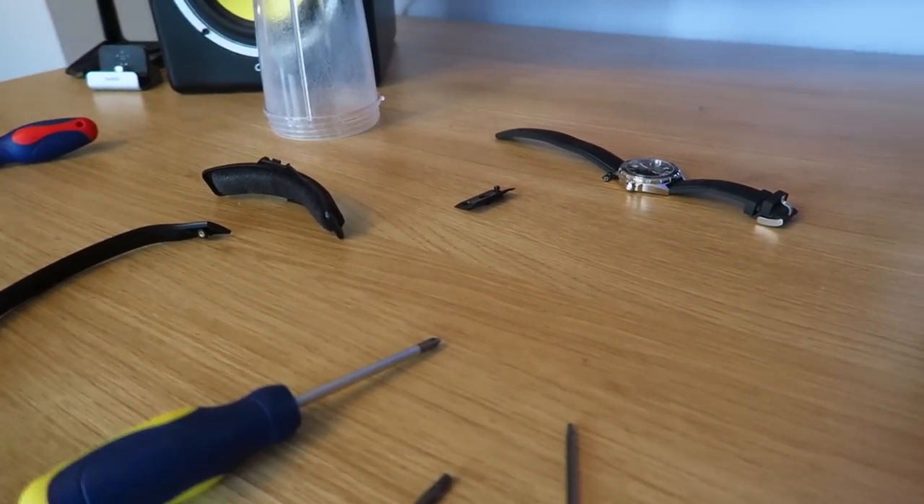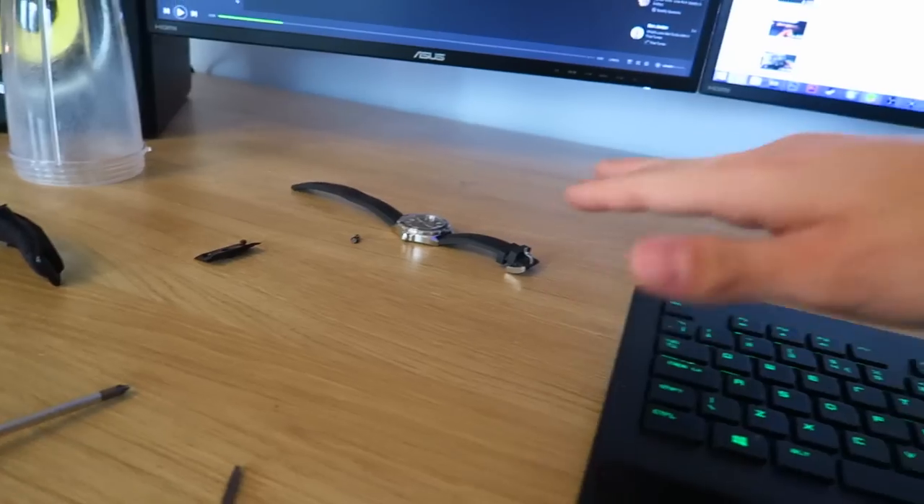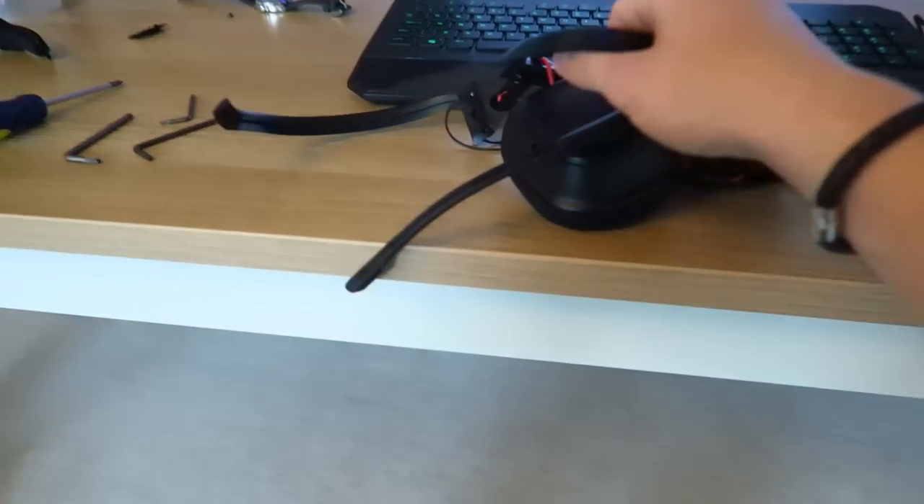So, there's bits of Astro A50 all over the table right now. I've got screws there. I should have one more screw — don't know where the hell that has gone — but this is the headset at the moment. This is what's going down.